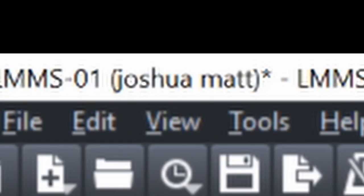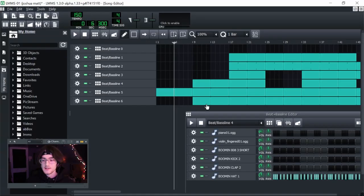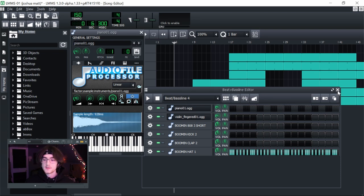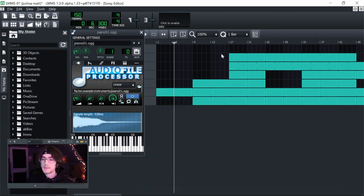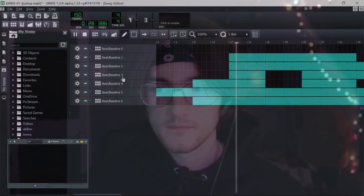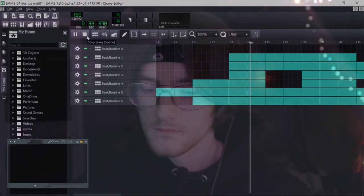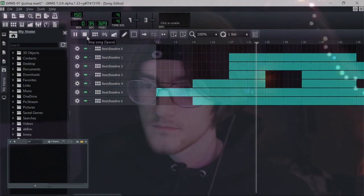The first beat we have today is the LMMS beat from Joshua Matt. I actually had all of the drum sounds he used, which is pretty cool, and the sounds saved in the project file — so this is probably exactly the way he made it. The one thing that's different is the mix; all the drum volumes got reset, but I'm going to swap out the drums and remix it anyway, so it won't really matter.